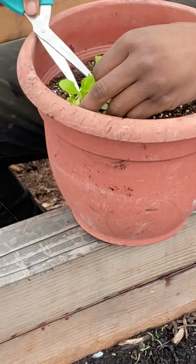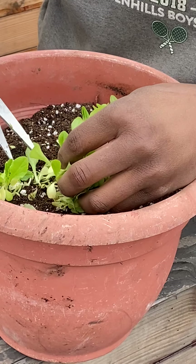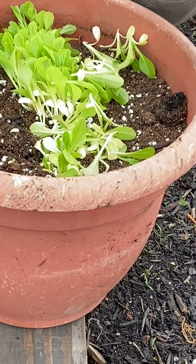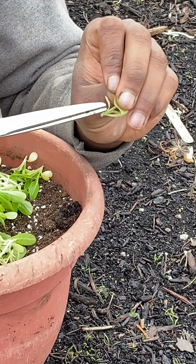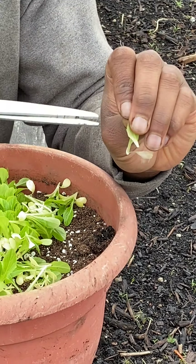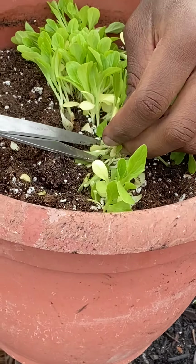So I like this plant right here — I'm just gonna snip it. If you're gonna use scissors, try to cut the plant below its growing point, so that you make sure that plant stops growing. If you want to cut it, cut below the smaller plant so we don't have any new plants growing below that. If you cut anywhere above that, that plant is still alive. So I'm just gonna keep thinning.